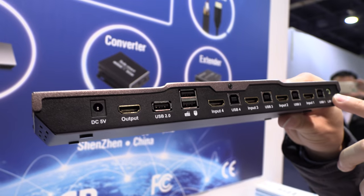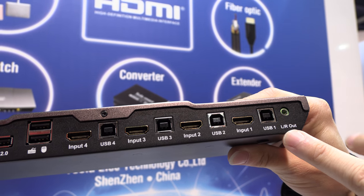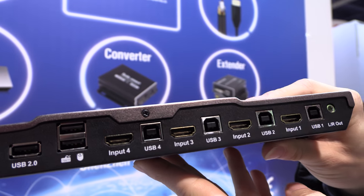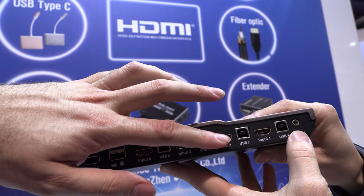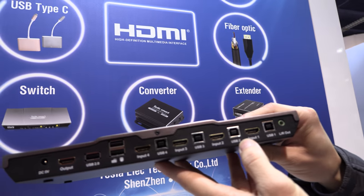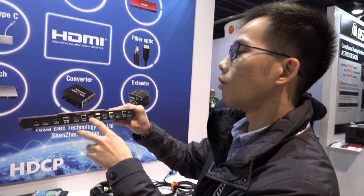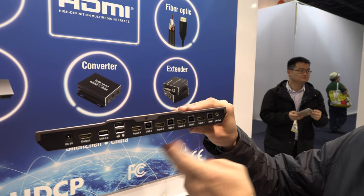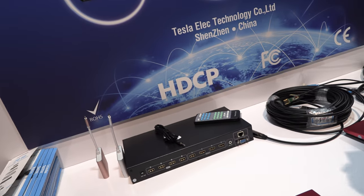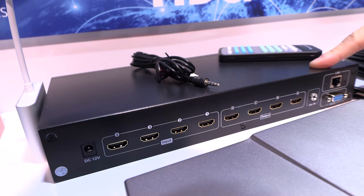We also have analog audio output for headphone or small speaker. It converts audio from the HDMI input — from HDMI to a mini jack. And this over here is an HDMI matrix.